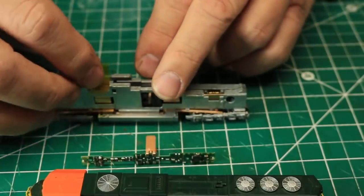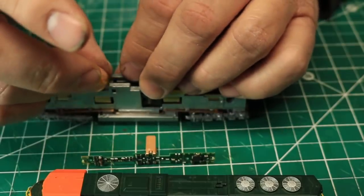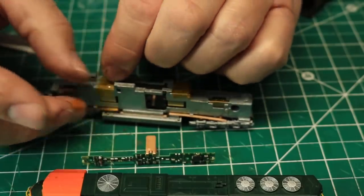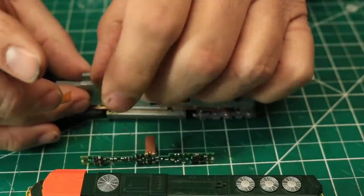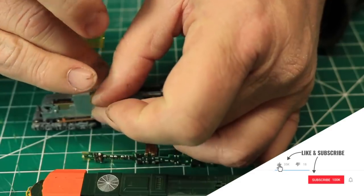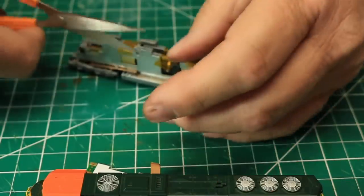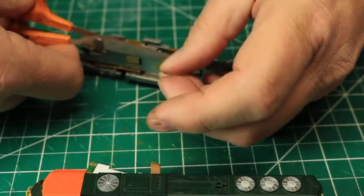Before installing the decoder, insulate the top of the chassis with the Kapton tape. Cut pieces of tape just long enough to bridge the top of the chassis and to fold down over the sides slightly, but be careful not to allow them to go down far enough to interfere with the moving parts of the motor or the drive train. Per the instructions, install the tape in the three locations shown here — the most important of which is the center section where the motor pickups are on the decoder. You don't want these pickups to touch the sides of the frame and short out.